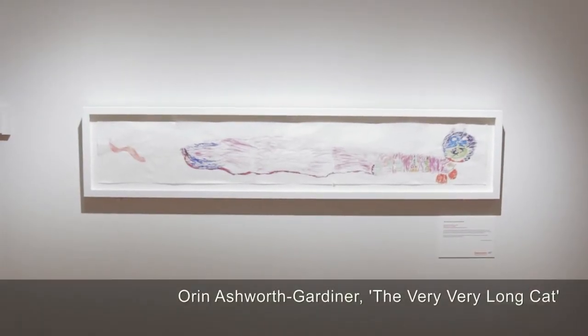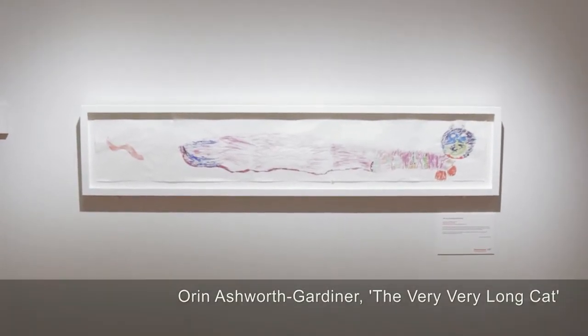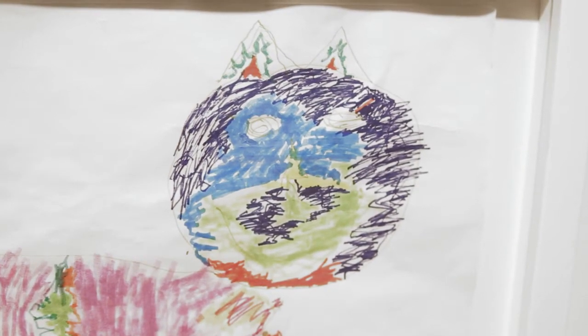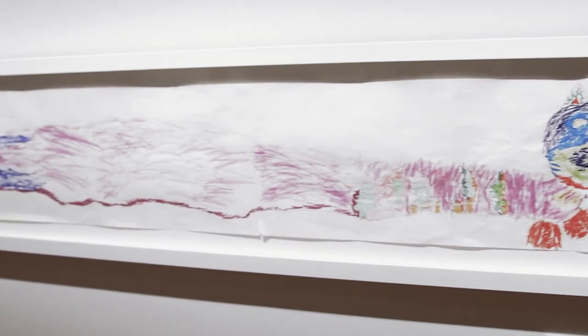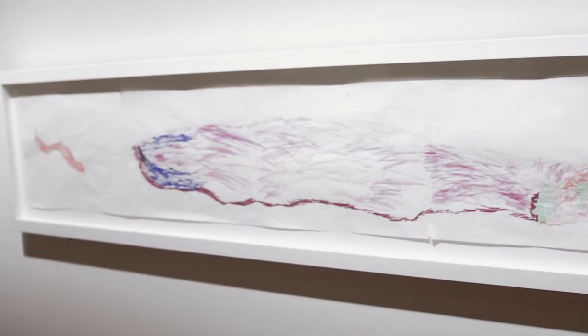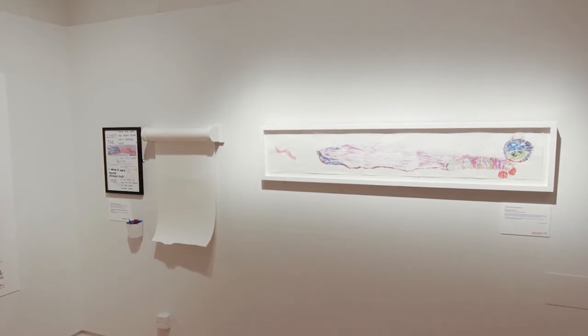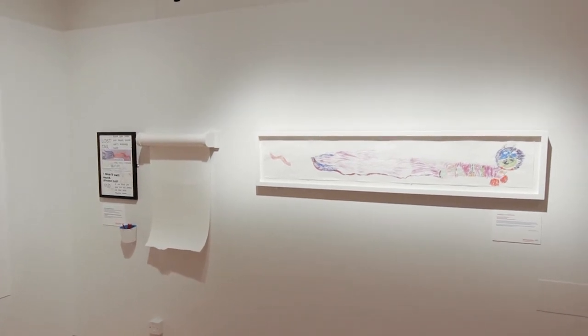I started with the body first, then the head, then the tail, and right at the end I put the feet on, added the feet, and put some colours into its legs.